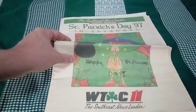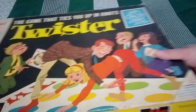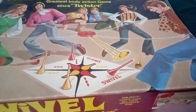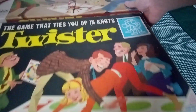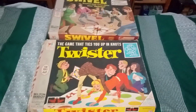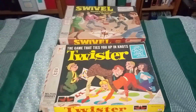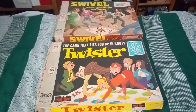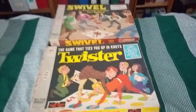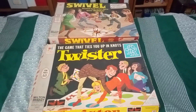I hope you enjoyed the vintage antique Swivel game and the vintage antique Twister game. And of course, remember that God is good all the time — all the time, God is good. Keep on gaming. Like, comment, subscribe, share. Jesus loves you. Jesus is God, Lord, King, Ruler of everything. Have a great, wonderful day. Later. Happy St. Patrick's Day too, by the way!